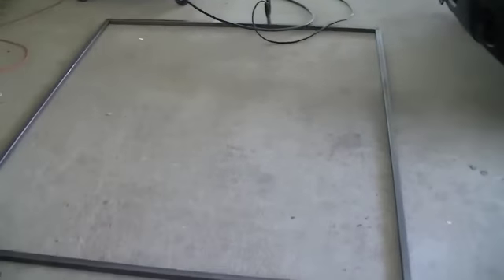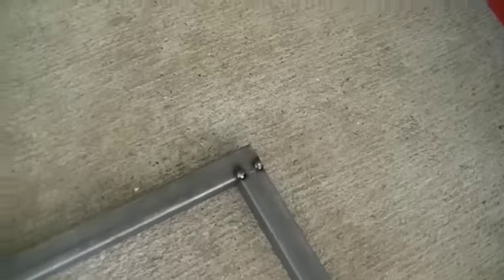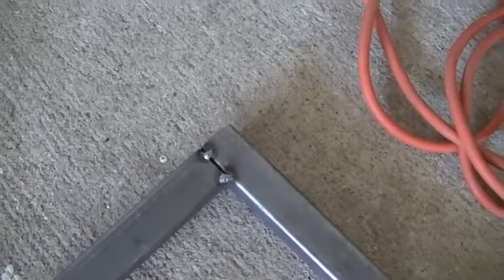We got our perimeter frame squared up, and I've got two good tacks at all four corners. Now we're just ready to come in here and fully weld this perimeter frame, so I'll get going on that.